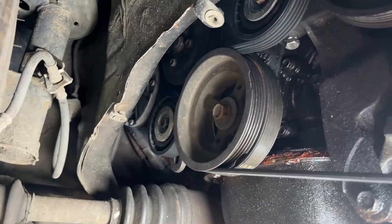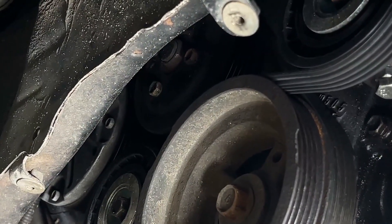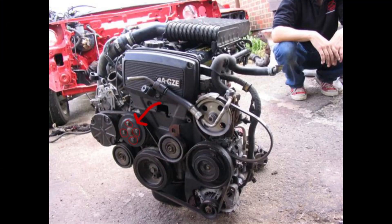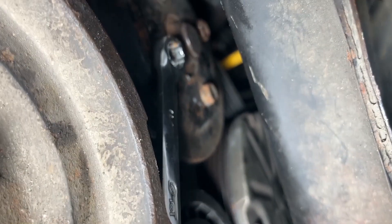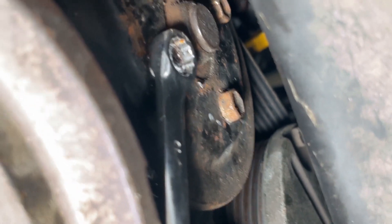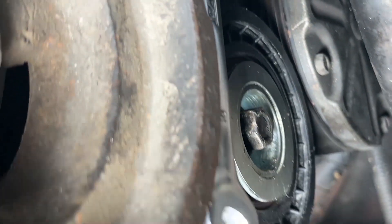Going underneath the car now, I'm going to be taking off the water pump pulley. You can just loosen the bolts initially whilst you've got tension on the belt. For your reference, that's the water pump pulley there and that's the 4 bolts. If you're having trouble getting it out and it keeps rotating even when you've got the belt on there, you can wedge one 10mm spanner against another pulley and then use another one to loosen it.